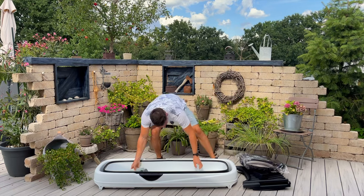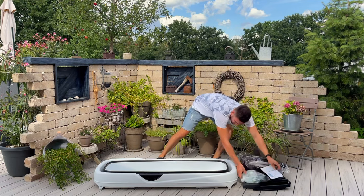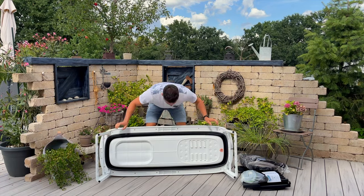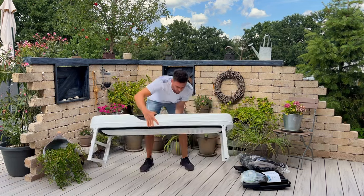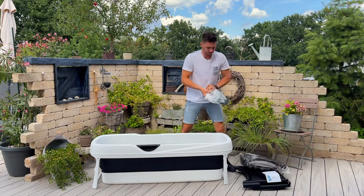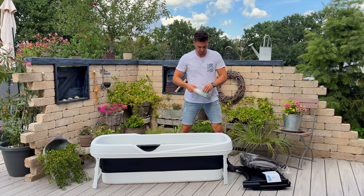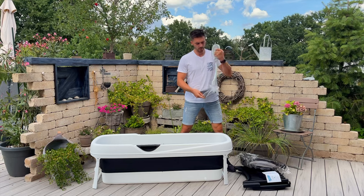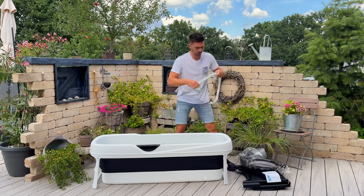The setup is super easy. The feet of the bus tab are folded to the side and the floor is pressed down. The individual parts are then assembled once. The supplied wastewater hose can be exchanged for a hose from the hardware store and thus be lengthened as required.